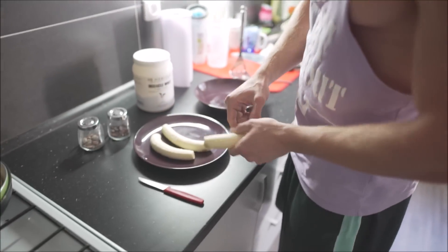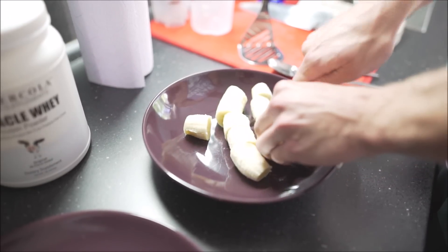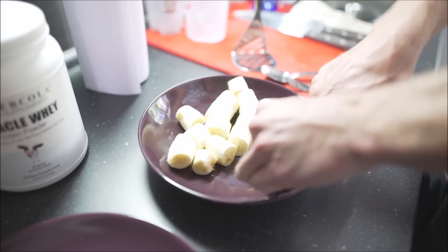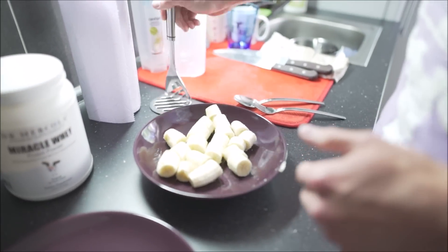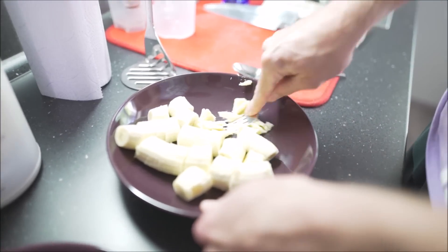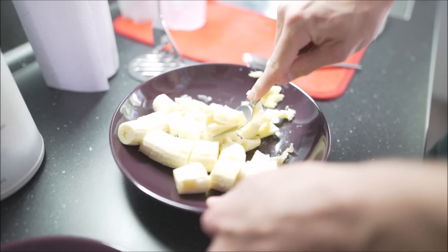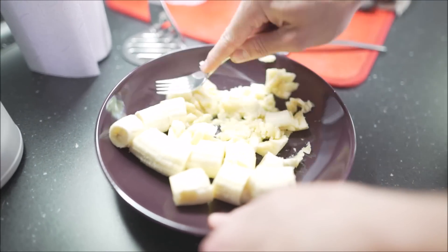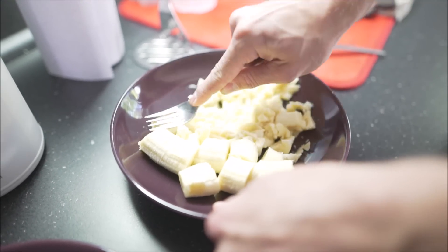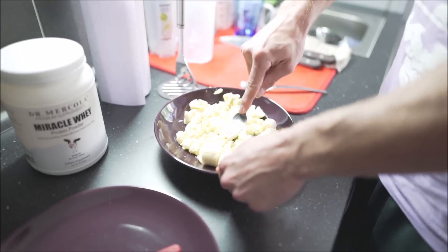We start with bananas. It's a very fast, easy, simple process. Just cut them into pieces like this. Then use some masher, or if you don't have it, just a fork is enough. And mash your bananas. This is a very good trick — how to make a good base for any warrior snack. You can add anything into it, use it for recipes. It's very good stuff. So just mash it properly.